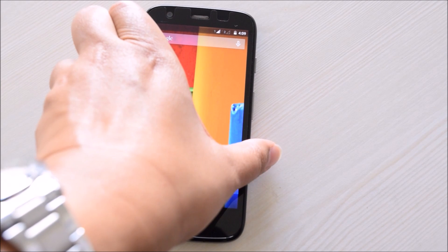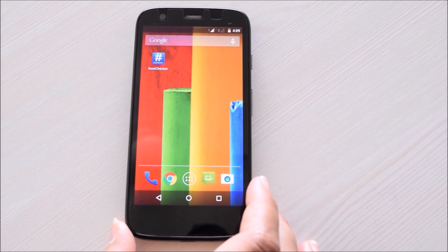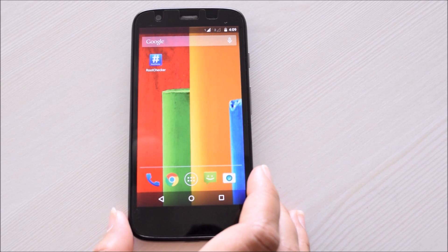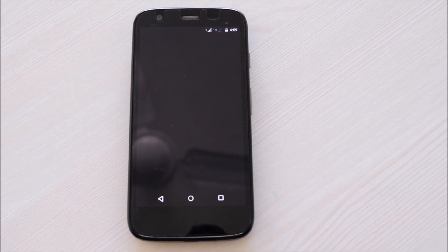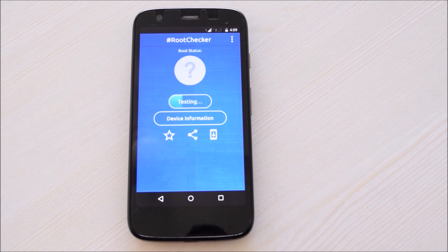Let's check the root status of another device. Again, tap on begin test. The red icon indicates that your device is not properly rooted.